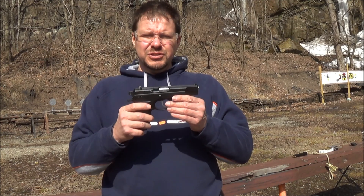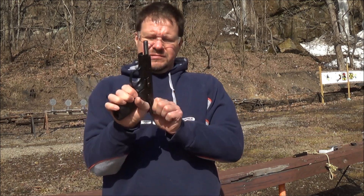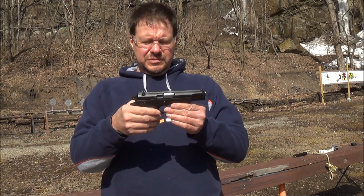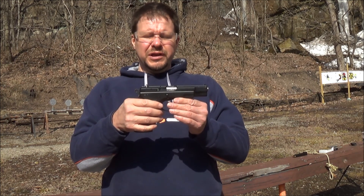All right guys, back with another video. In this video I'm going to be shooting CZ's 75BD. This is a pistol I've had for quite some time. I've done a lot of shooting with it. It's a very accurate pistol. I also have other 9mm, but this one I do like to shoot.